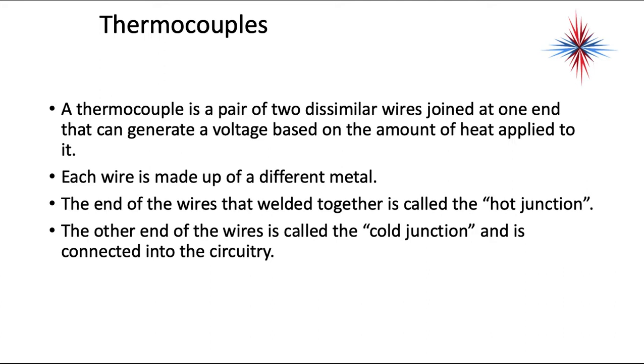A thermocouple is a pair of two dissimilar wires joined at one end that can generate voltage based on the amount of heat applied to it. Each of the wires is made up of a different metal. The end of the wires that are welded together is called the hot junction. The other end of the wires is called the cold junction and it's connected into the circuitry.